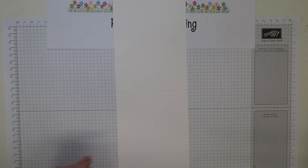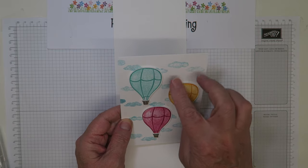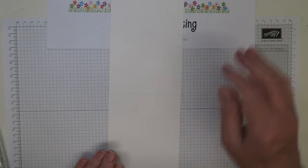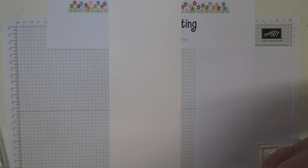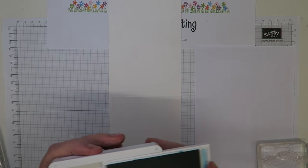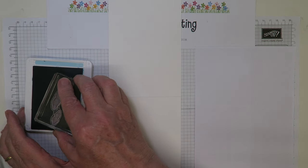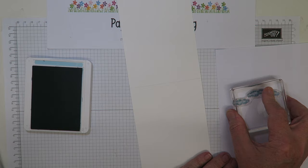The first thing I need to do is stamp the clouds. The card has white sky with blue clouds — I tried it the other way around and it just didn't look right. I'm going to use Balmy Blue, though any fairly pale blue would work. This is the image with three clouds, and it's one of the watercoloured images, so you get a soft blended effect rather than a solid shape.